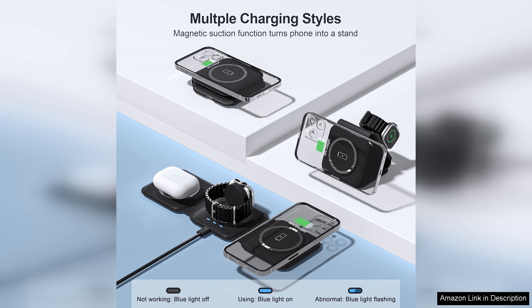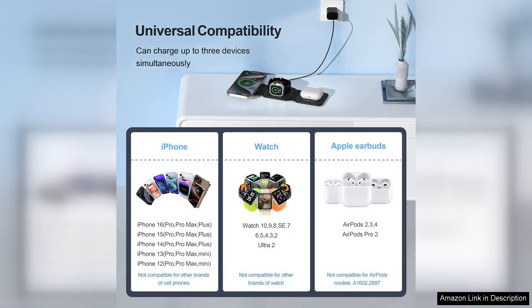The setup was straightforward — simply plug it in and I was ready to go. One of the key advantages of the U-Comics charging station is its compatibility with various devices. It supports fast charging for my iPhone, ensuring I can quickly power up my phone before heading out.